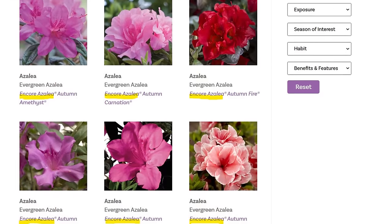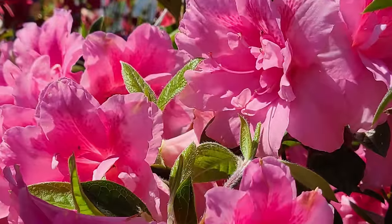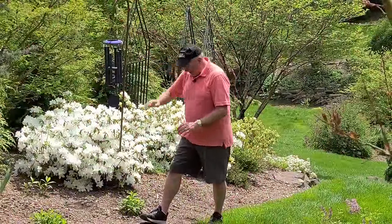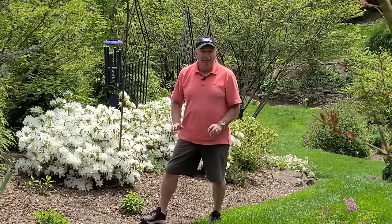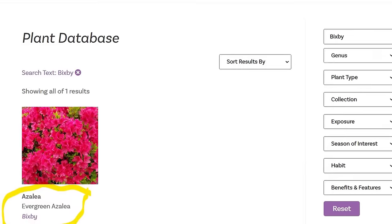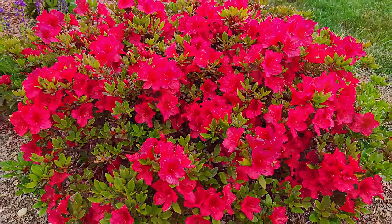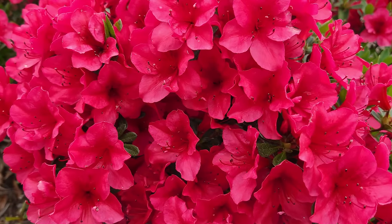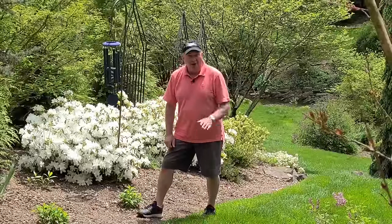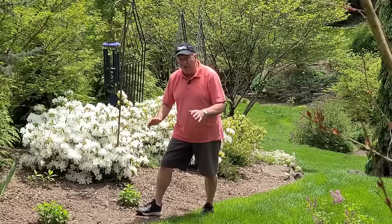And of course there are some like the encore azaleas that come back to flower again in the autumn time. Then there are some that grow six to eight foot high, and some that are short and compact. A beautiful little red one called Bixby is one that comes to mind - absolutely gorgeous and perfect for all sorts of sites, whether you have only a small garden or you plant them out in a larger mass.